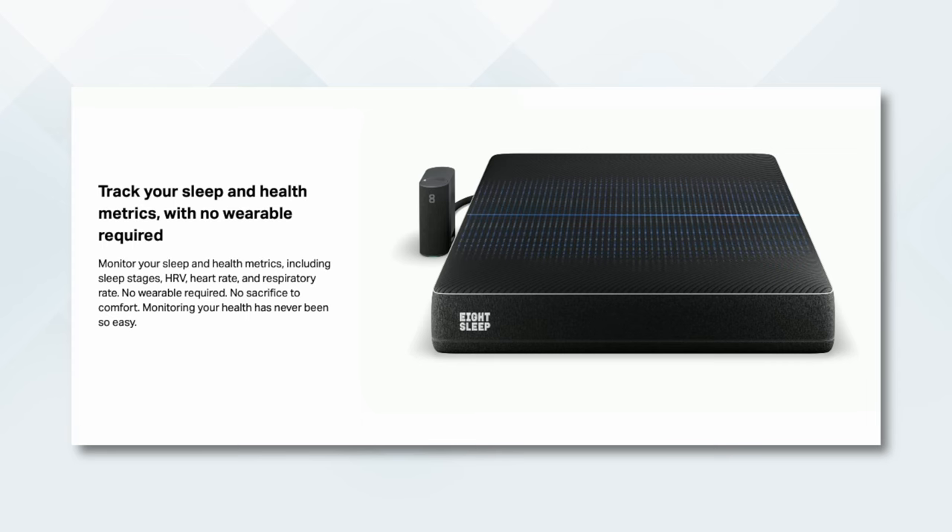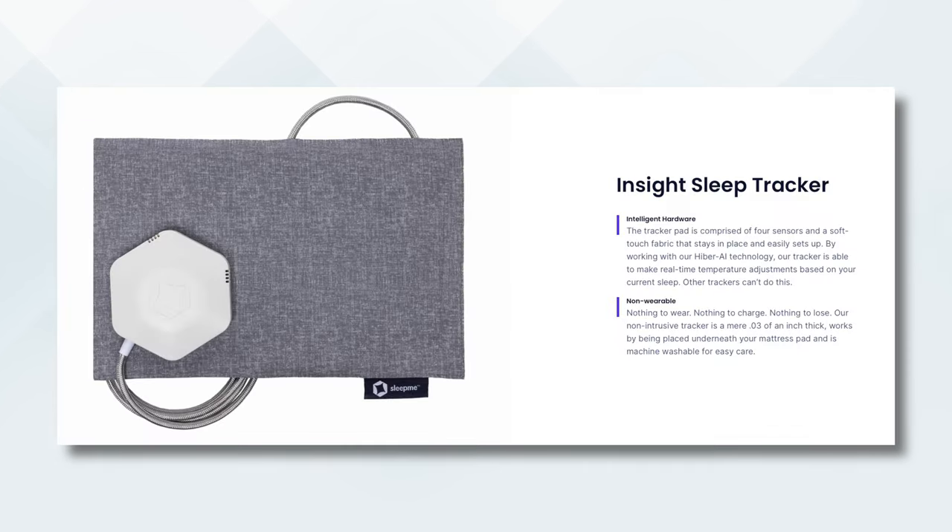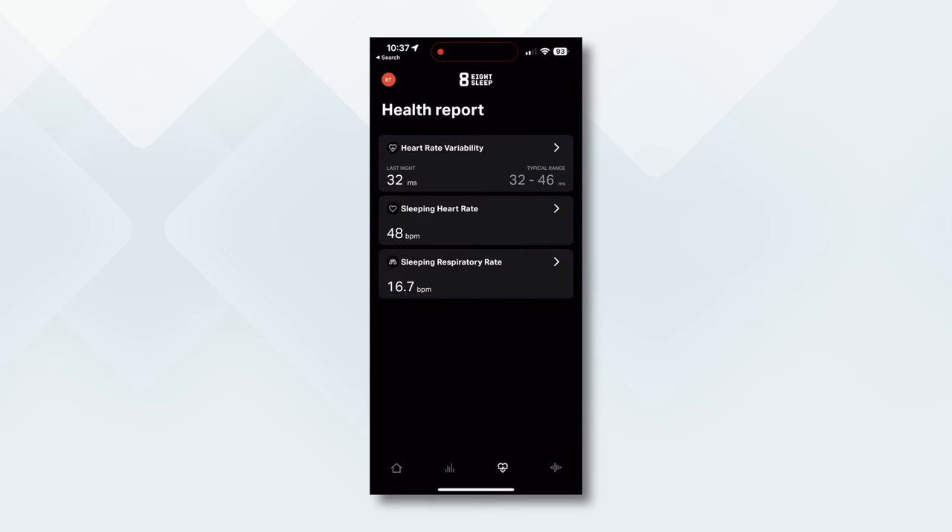To further enhance those sleep schedules, both devices have sleep trackers and AI functionality. Both devices actually monitor your vitals — by monitoring your vitals and movement patterns, they know what sleep phase you're in and can adjust the temperature accordingly. However, they do this very differently. With the Pod 3, the sensors needed to detect those vitals during sleep are actually built into the cover. They're insanely small — you'll never feel them — and there are a ton of them. These sensors track all of your heart rate data and movement.